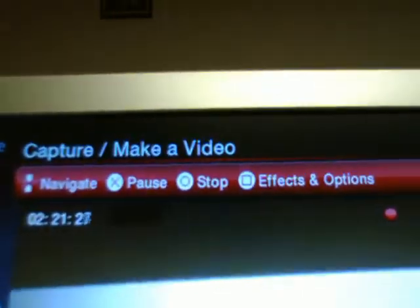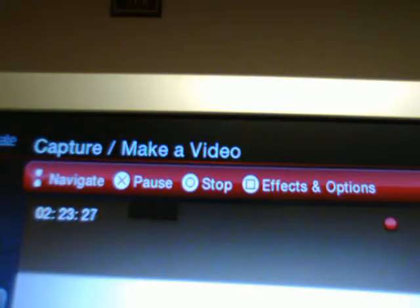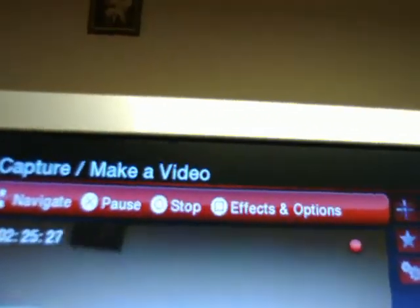Uploading to the internet — like YouTube or MySpace — is really slow too. As you can see at the top, you have the navigate up and down d-pad, the pause button, stop, and you can change effects over here, though I'm not sure how to get to that yet. That little gear icon is the settings.